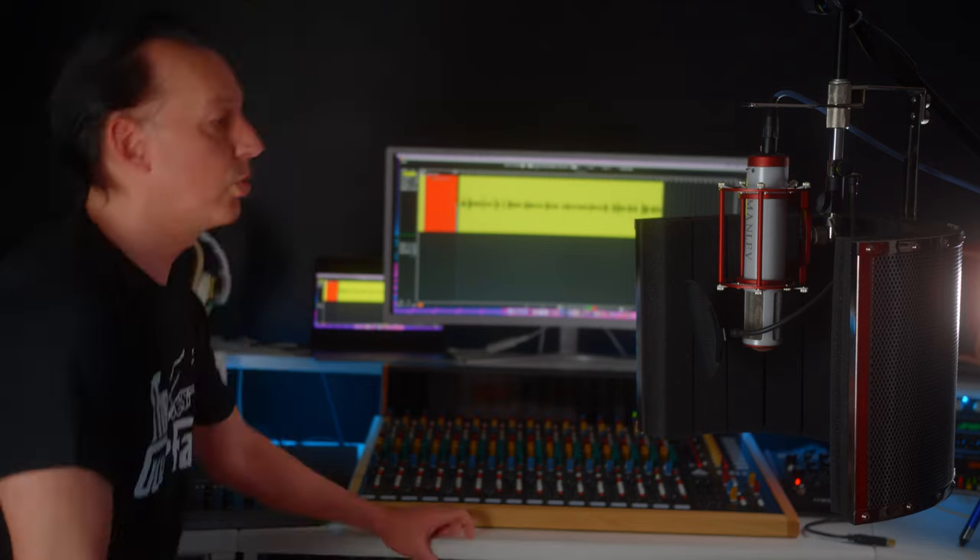Testing one, two, three — testing one, two, three. It's got a proximity effect as you get closer, and you can hear me real close. And it picks up everything, as you can hear.